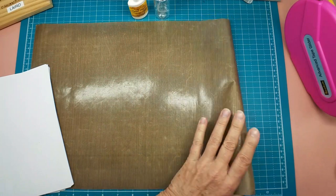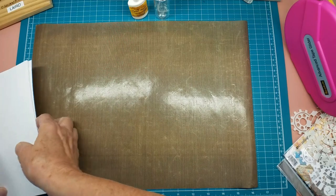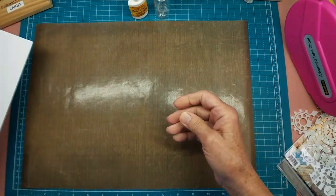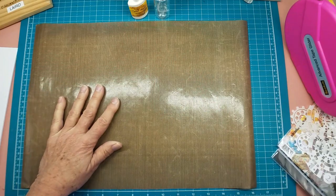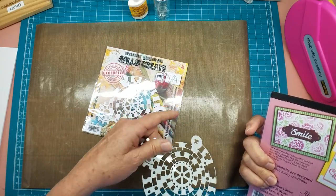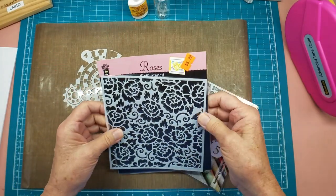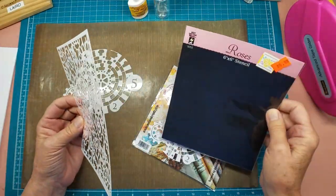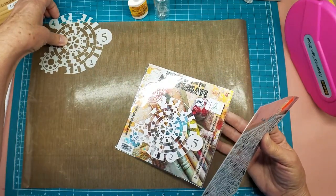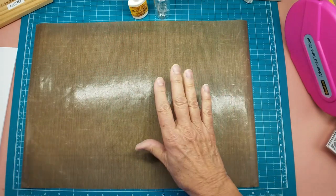I've got some 80-pound smooth cardstock cut in half sheets - that's what we're going to use. I have some stencils: this one is by All and Create, number 115, and then I have this all-over roses pattern from Hot Off the Press Paper Wishes. Those are the stencils we're going to use.